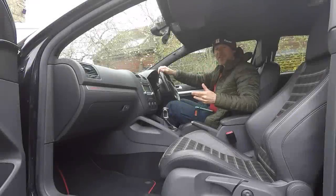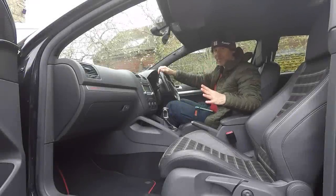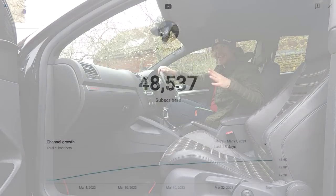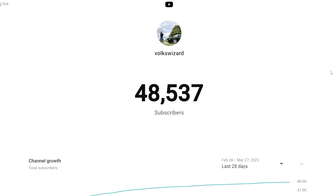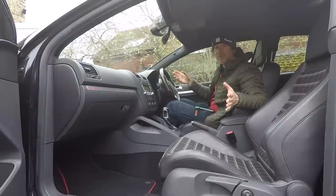Before we move on though, I just want to say big thanks to all subscribers, new and old. Every single one means an awful lot to a channel like this one, particularly at the point where we're at now, where we're so close to getting to 50,000.